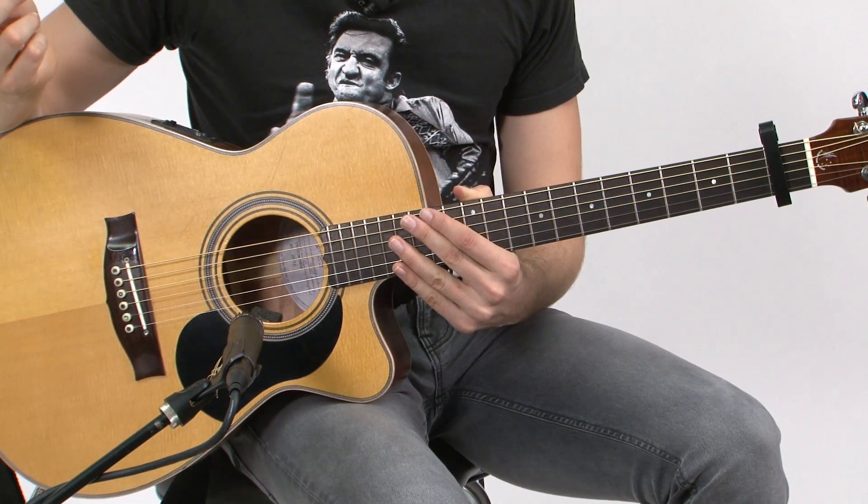Hey, this is Joe Robinson. I'm really glad to be here. I'm going to talk to you a little bit about how I started playing. This is a tune called The Gremlin.